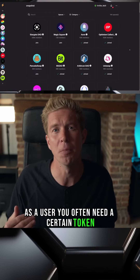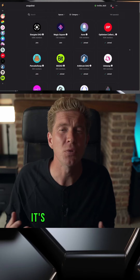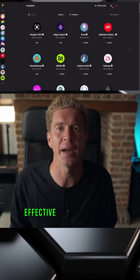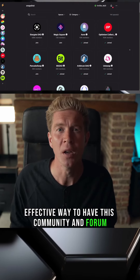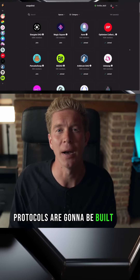As a user you often need a certain token balance to be able to create a proposal, but you can vote with just one token in your wallet. It's all done off-chain, so it's a cheap and effective way to have this community forum for developers and users to get together and shape the future of how these DeFi protocols are going to be built out.